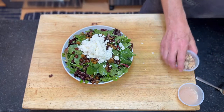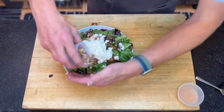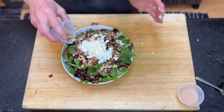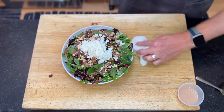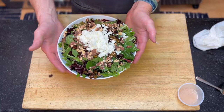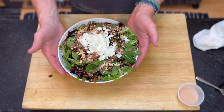And then we'll do the almonds just around as well. There we have it — our mixed lettuces or mixed greens with pickled raisins, toasted walnuts, goat cheese and a red wine vinaigrette.